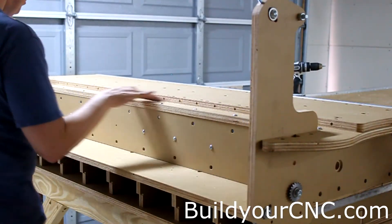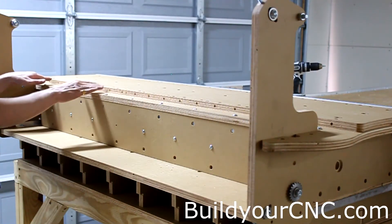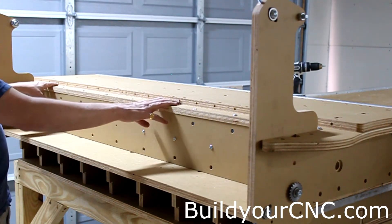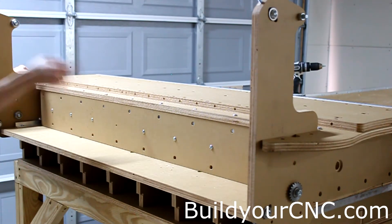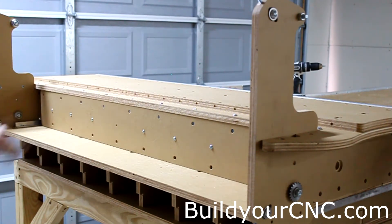Now we're going to attach the bottom rail using one-inch screws and cross dowels. One thing I didn't mention is that this orientation does matter. If you get it in the wrong orientation, the rail will stick out on one side slightly, so you want to make sure that you turn it around so it's centered on the edge of this part of the structure.